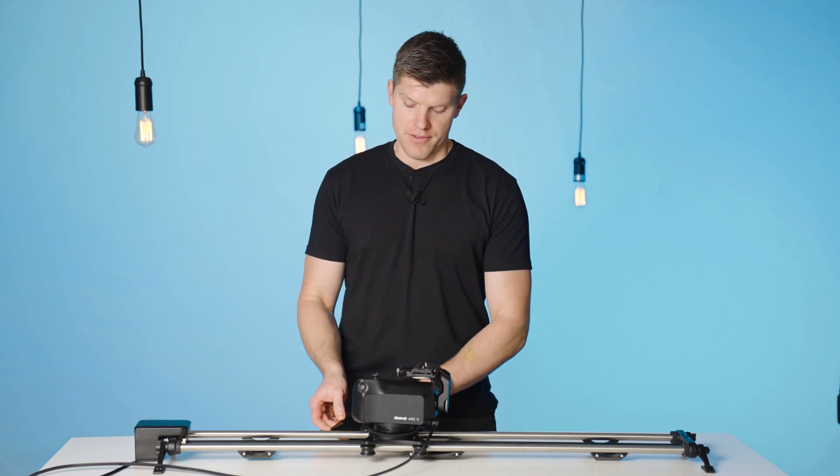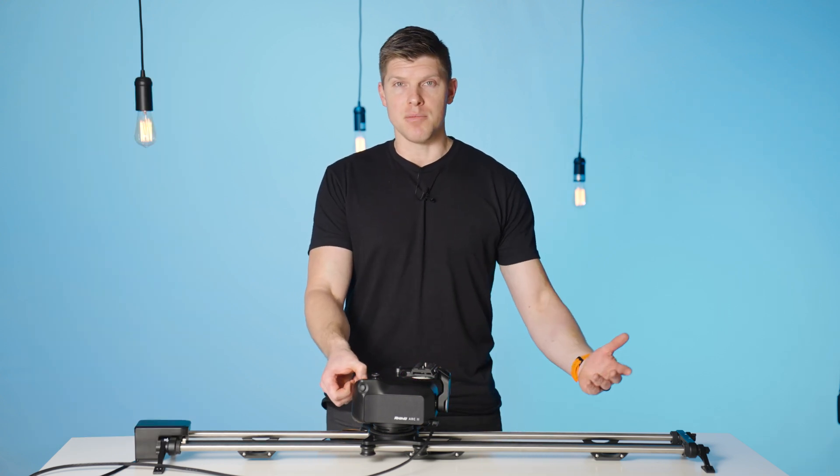Arc 2 is now off. If you want to use it again, you can power it on and you're good to go.